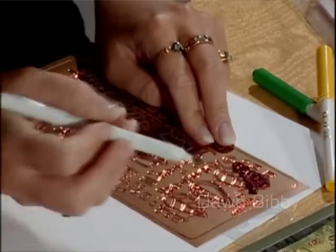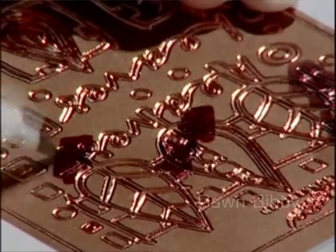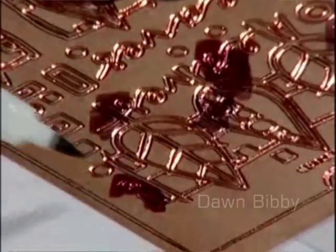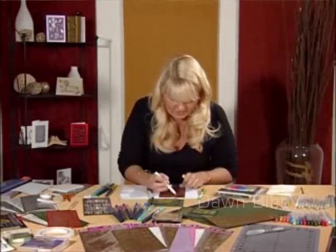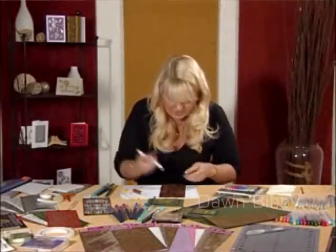You can just scribble — it doesn't have to be perfect by any means. We can put flashes of colour wherever we want to have them, put a little bit more down here. I'm going to colour some of the little shapes around the side because I'm going to use those too. I'll have a selection of those, then go back over with the yellow and then the green.